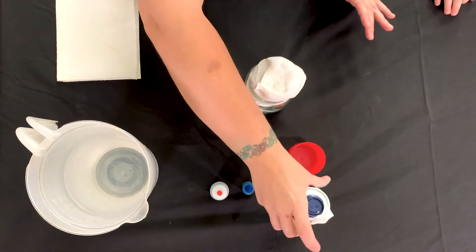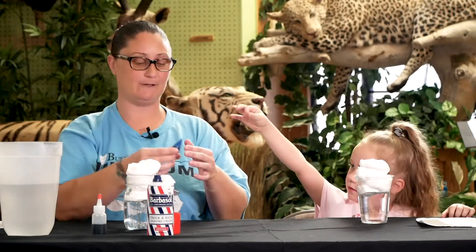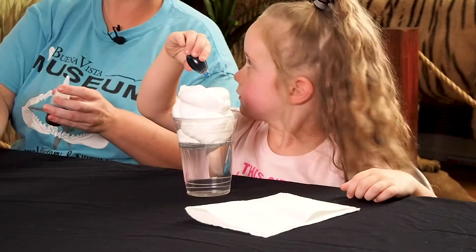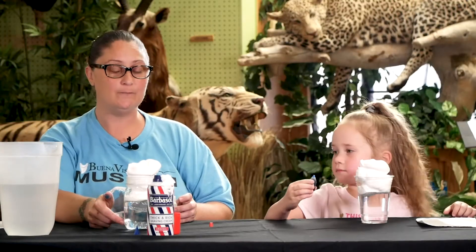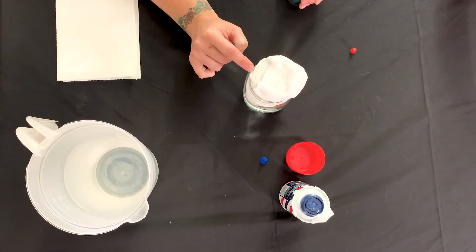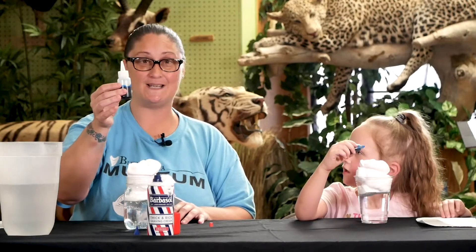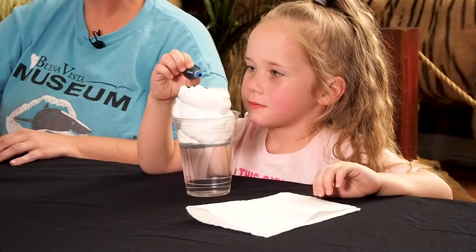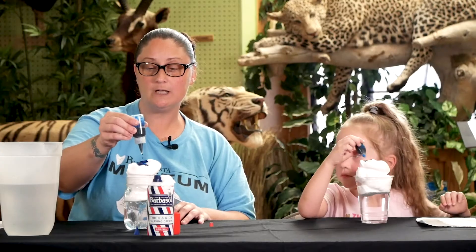Now that we have our shaving cream, our next step is to use our blue food coloring. You can pour as many drops in there as you want. The water represents the air, our shaving cream represents the cloud, and our blue food coloring is going to represent our rain. We're going to saturate our cloud with this blue food coloring — our rain.